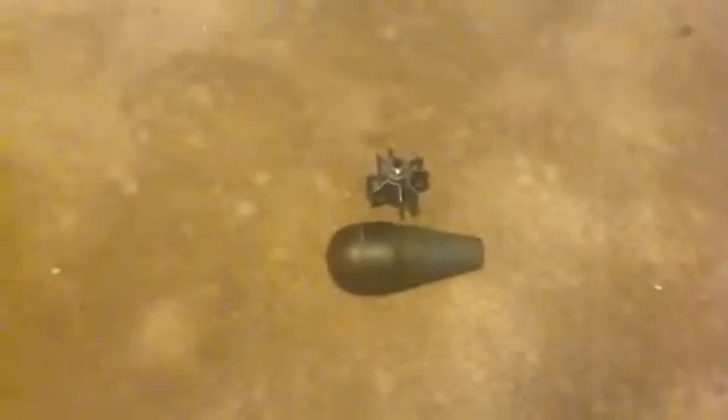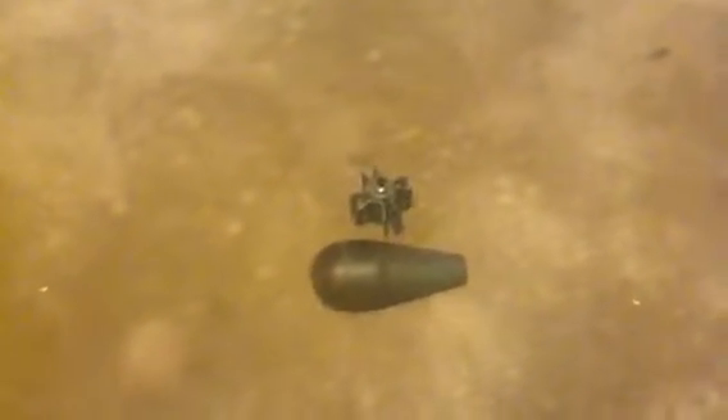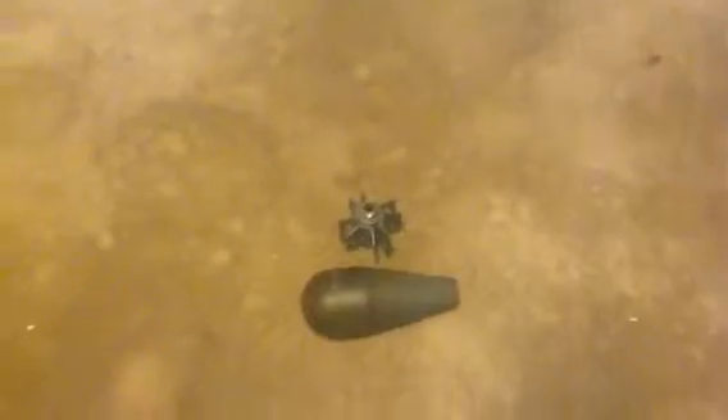I don't know how to take apart a real one, but I think you pull the pin and stick it down a mortar tube and it blows up — so that's probably the best way you're gonna get a real one undone.